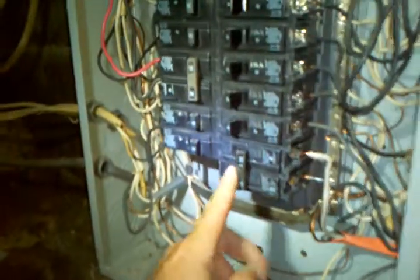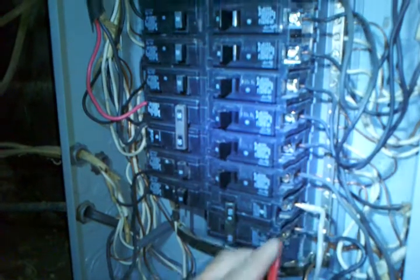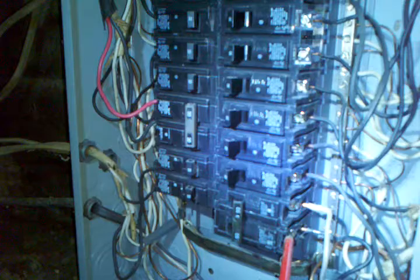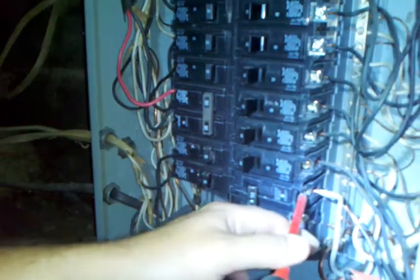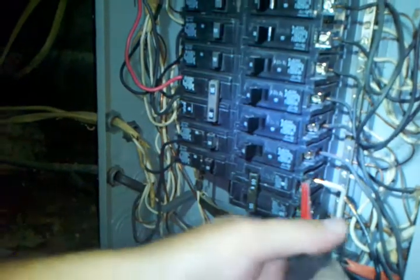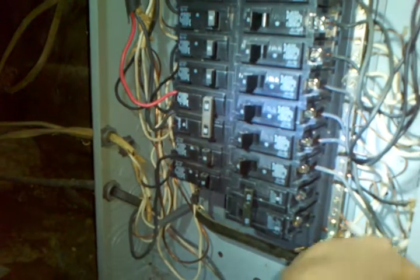This is a double pole breaker here that I'm changing out. There's two wires that go in it. There's a little screw that you got to loosen up. Take and pull the wire back out of your way, then take and pull the other one back out of the way.